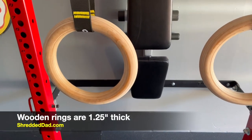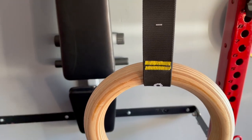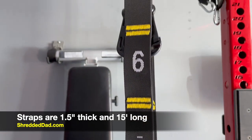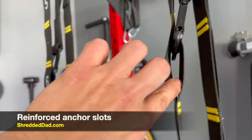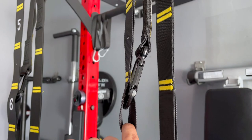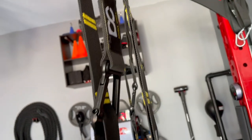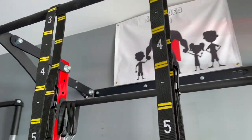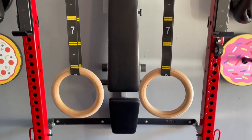Here is a close-up of both the rings and the straps. The rings are made of high-quality wood, an inch and a quarter thick. The straps themselves are also quality material — an inch and a half thick, 15 feet long, and numbered throughout. There are slots throughout the strap that let you insert the carabiner into a designated slot so both sides are always going to be matching, eliminating muscular imbalances and reducing the chances of injury.